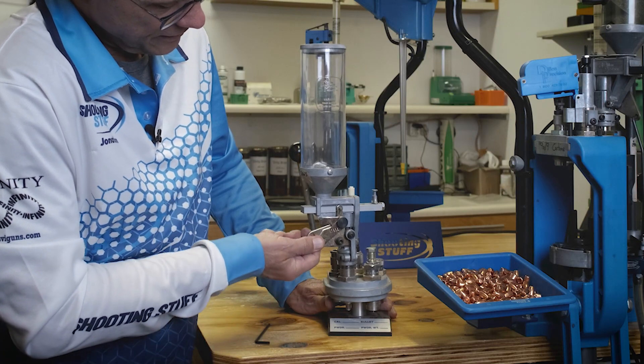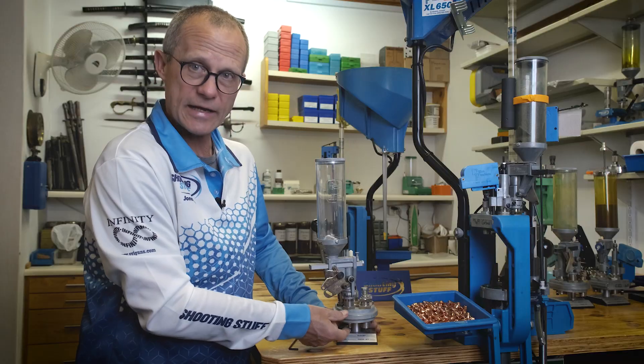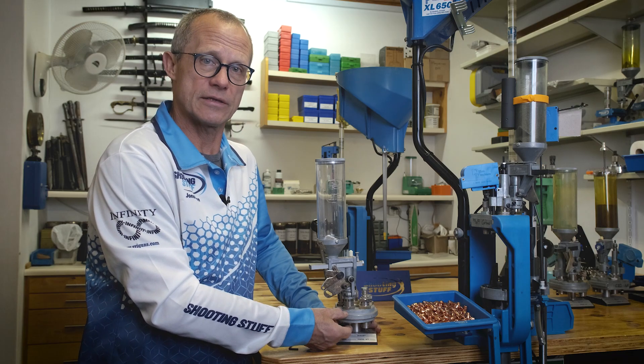Make sure that your powder measure travels fully when activated by a case in your Dillon 650, 750, or other Dillon press.